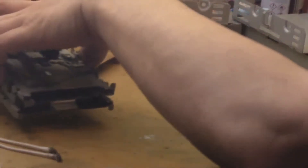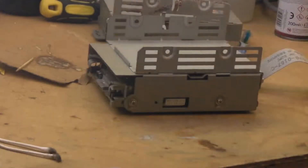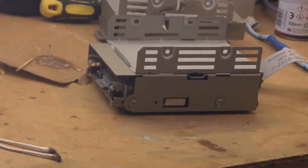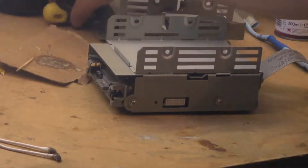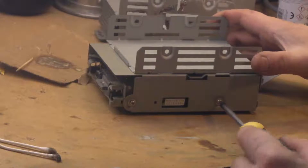We'll stick that one to one side and bring in drive number two. This is the one that didn't read — it did make a good attempt to read but didn't actually fully read the disc. So let's crack on with this one.